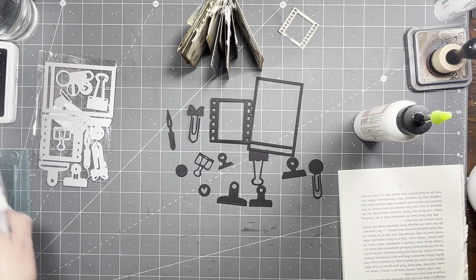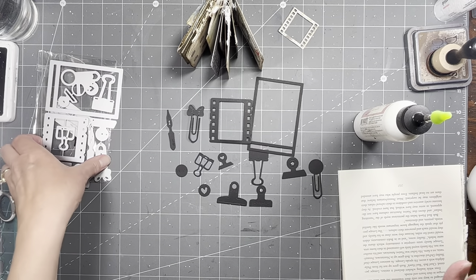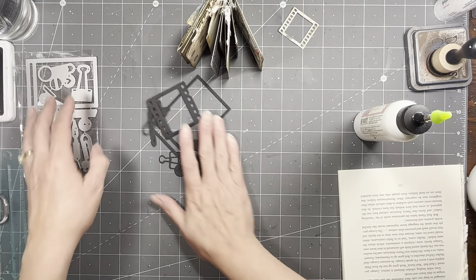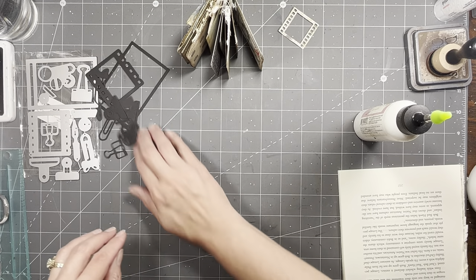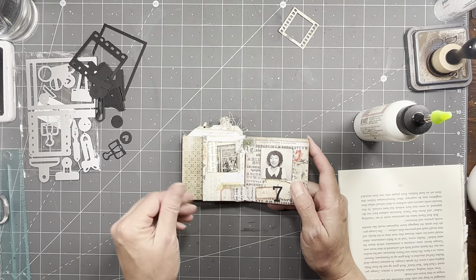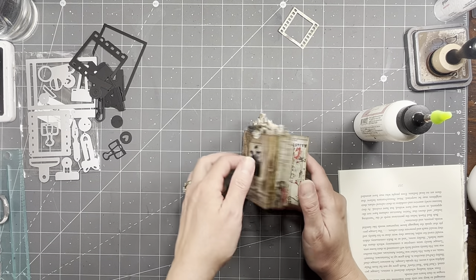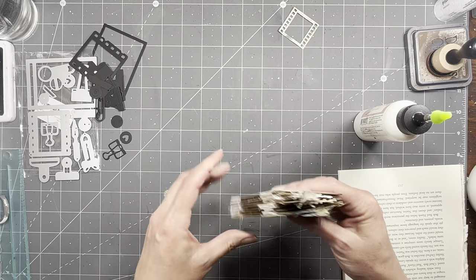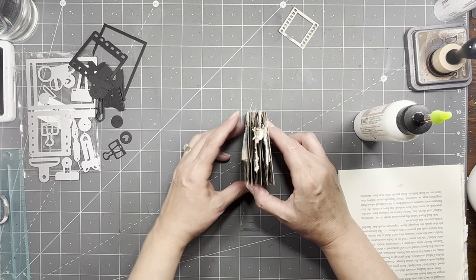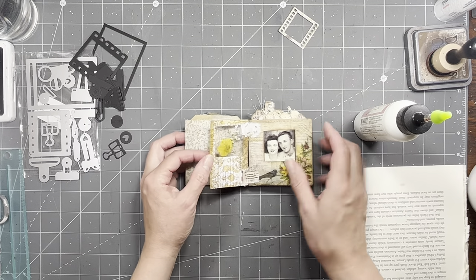I did look for it but I couldn't find it, so I'll try to remember to link the number or find it again. I got these and thought they might be kind of fun to put a couple in with everything else. The reason I was letting that dry was because — be careful — these tabs, when you close it, can stick to each other. I always forget stuff like that, and I did get a little boo-boo right here, but I'm just going to ink that.